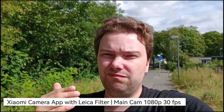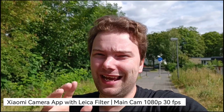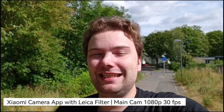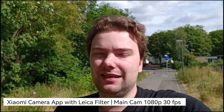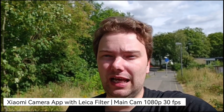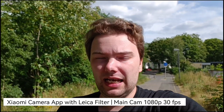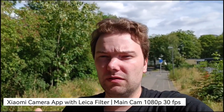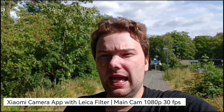There is a little problem because whenever you choose it in video mode you will only get 1080p 30 frames per second, which is exactly what you see here. But you do get the cool Leica colors - in this case I'm using Leica Natural. You also have Vivid and Monochrome available.